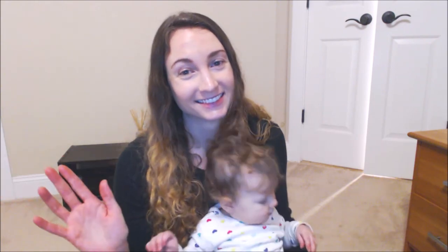Those are all of the diapers I'd recommend — at least all I can think of at the moment. Hopefully I didn't forget any. You can find more information and reviews on my site. Thanks for watching!